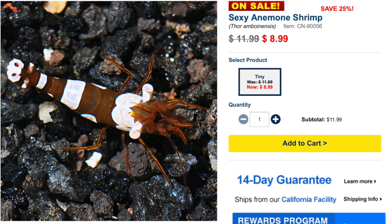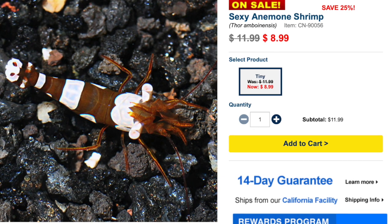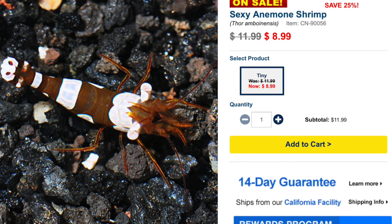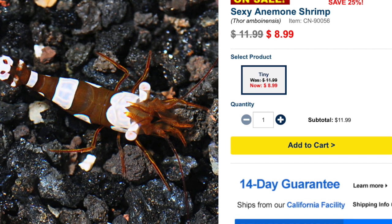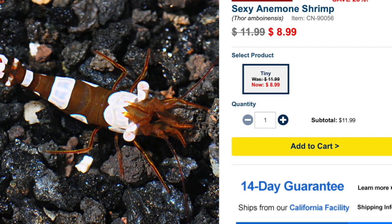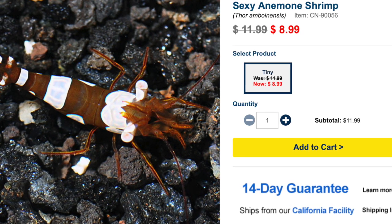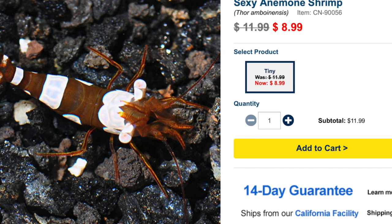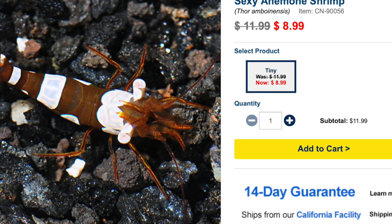Coming in at number 5 is the Sexy Shrimp — probably one of the most interesting-looking shrimps out there. It's considered easy to care for, has a peaceful temperament, a carnivore diet, and is reef safe. One of the most interesting things is its size — they grow upwards of an inch and a half, making them one of the smallest shrimps actively kept in the hobby. In a species-specific pico tank, you'll actually be able to enjoy and observe this little guy thriving, rather than never seeing it again in a large tank.